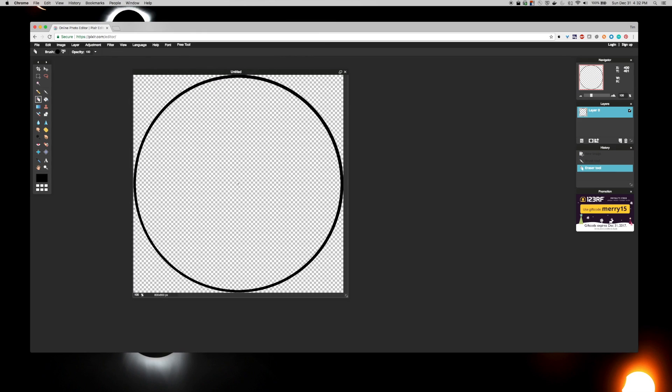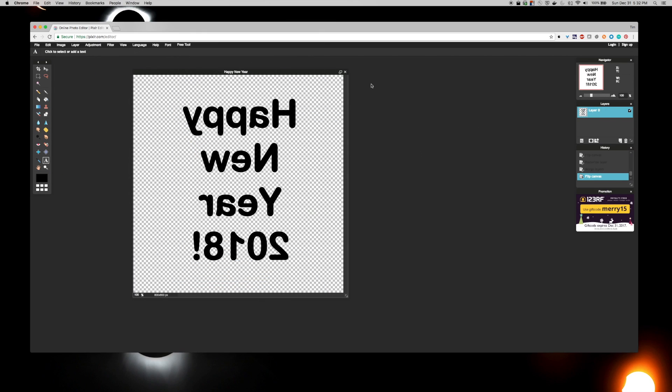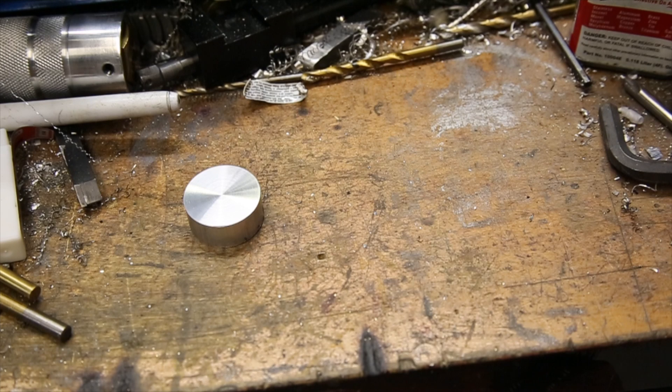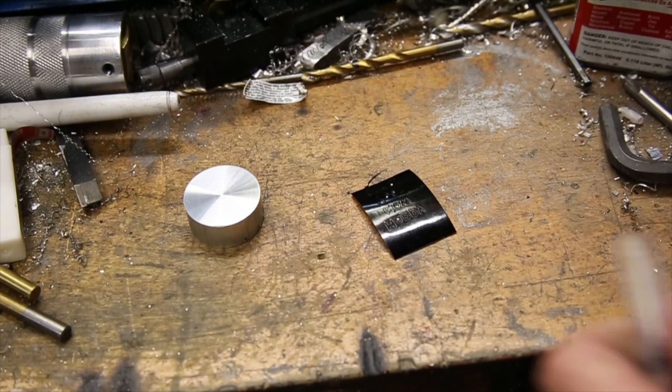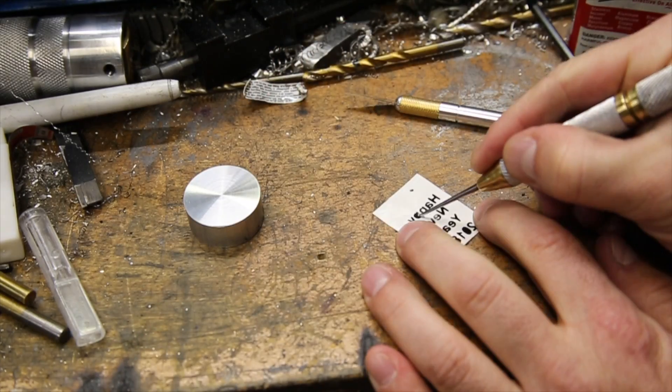I just used a simple online image editor to create the text I wanted to have on the brand. An important thing to note is to flip the text so it's mirrored, otherwise the branded imprint will be backwards. I then cut several copies in case of mistakes using a vinyl cutter, which I'll link in the description if anyone is interested.